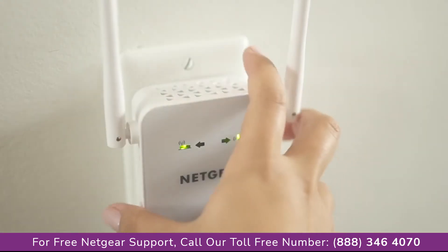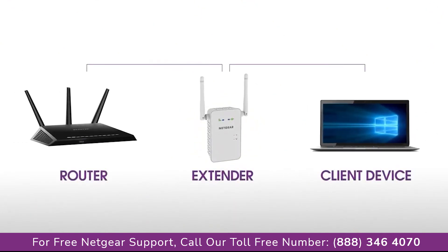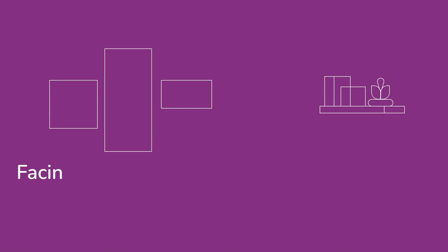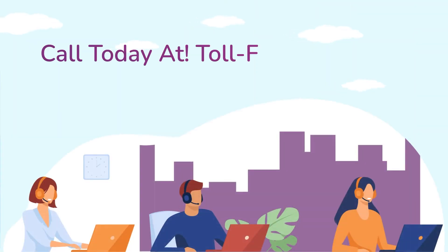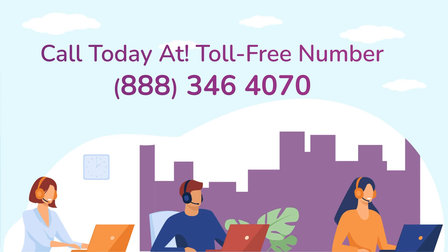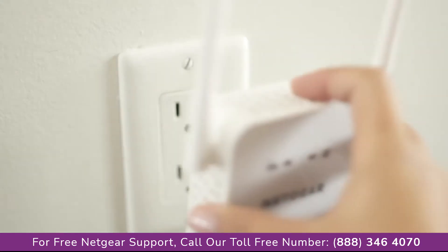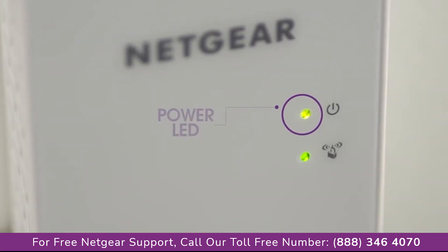unplug the extender and move it to a new location that is about halfway between your router and the area with a poor Wi-Fi signal. You must be within range of your existing Wi-Fi router network. Plug the extender into an electrical outlet and wait for the power LED to light green.